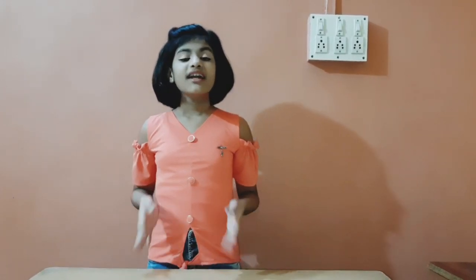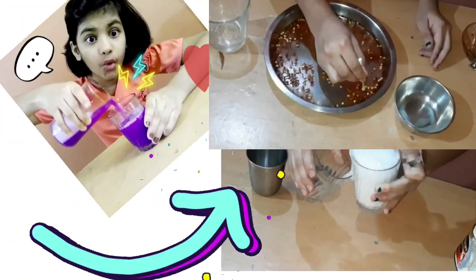Hey guys, it's Miss Utitra, welcome to my channel! Today's video is all about testing out viral science experiment hacks. I have chosen four hacks and I really wanted to test them out. Let's see if the hacks are a pass or an epic fail - I'm going to play the first video so let us see and perform it.